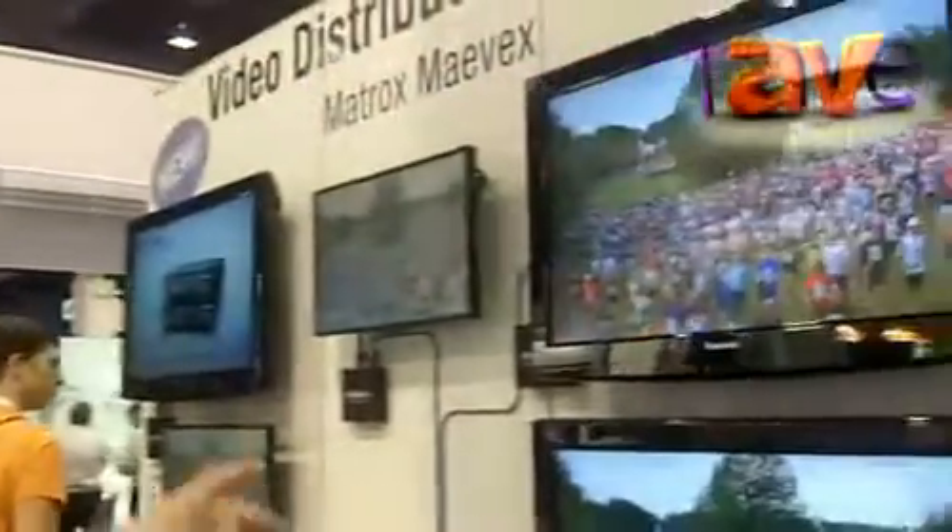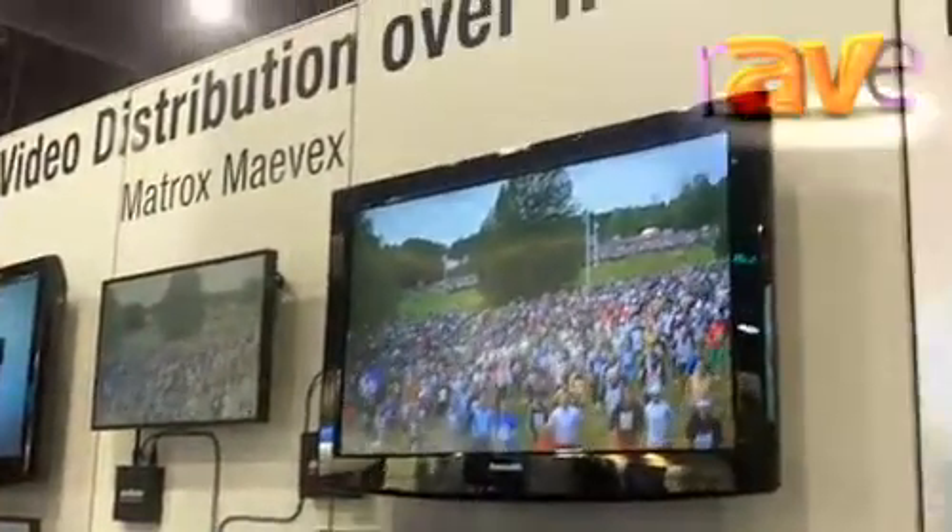Hi, I'm Ron Burry and this is Matrox Graphics' booth at Infocom. What we're showing here today is a brand new product from Matrox: video distribution over IP.